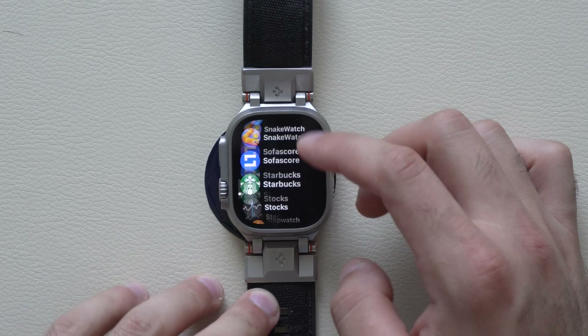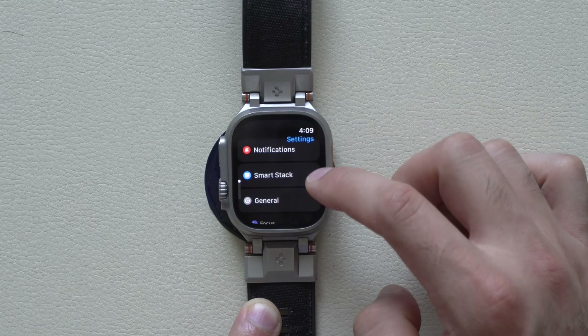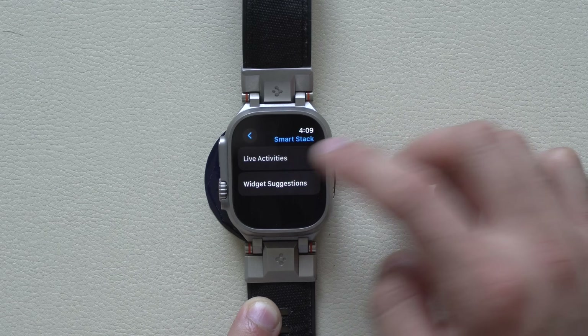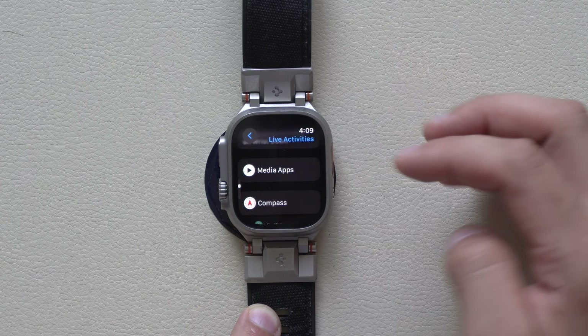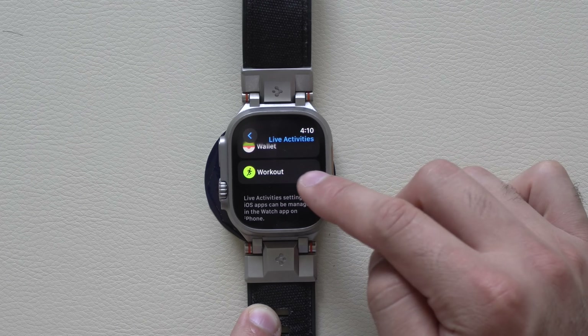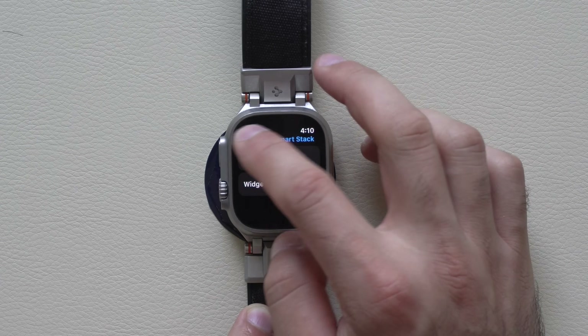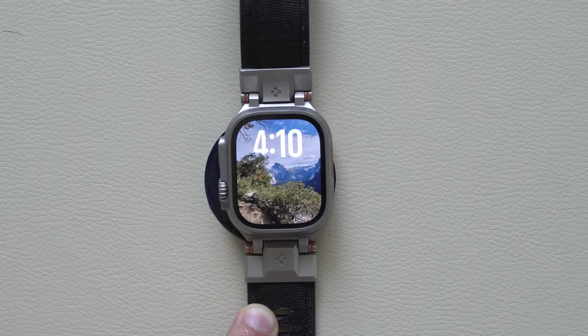If you don't like this, you can always go into your Apple Watch settings, scroll into the smart stack section, find live activities, and disable it or customize it so only some apps have that ability. I like using this a lot with my workout, but just a quick heads up that the smart stack will actually take over your main watch face.